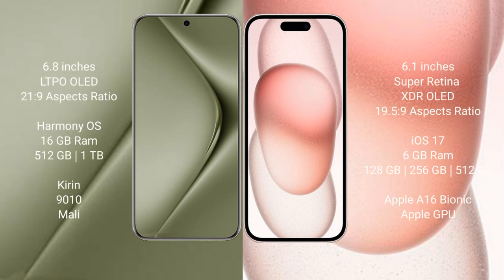Huawei Pura 70 Ultra comes with a 6.8-inch LTPO LED display and an aspect ratio of 21:9. iPhone 15 comes with a 6.1-inch Super Retina XDR LED display and an aspect ratio of 19.5:9.